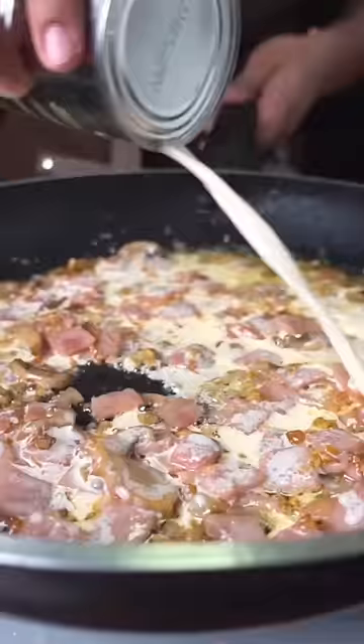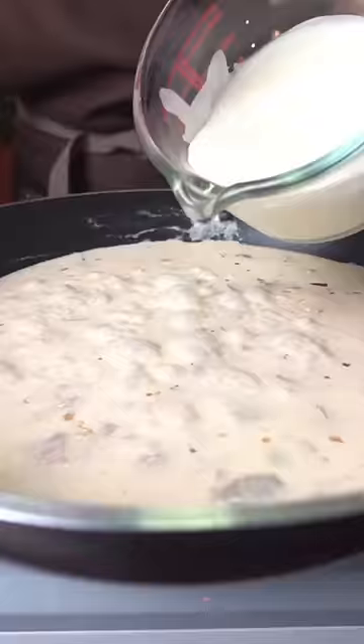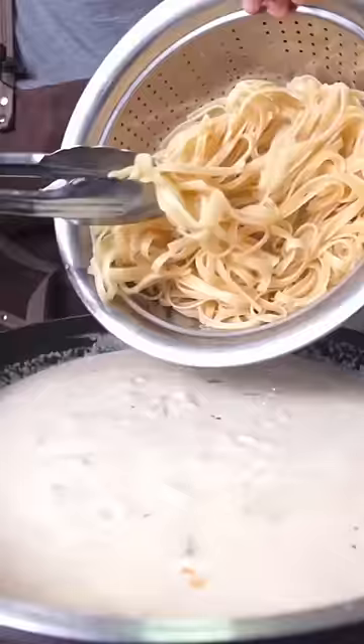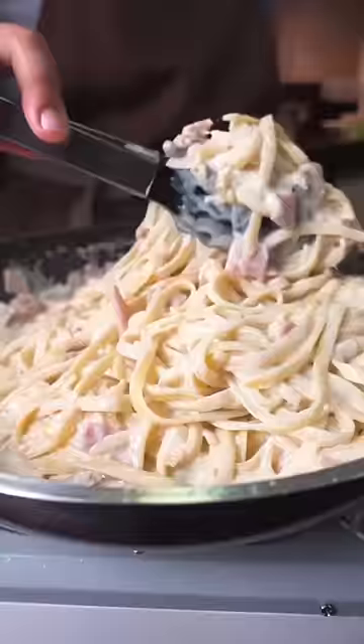Add the ham. And in goes evaporated milk. Season with salt and pepper. When it's simmering, turn the heat to low and pour in all-purpose cream. You don't want to cook this too much or else the cream will split. So almost immediately, drop your pasta.